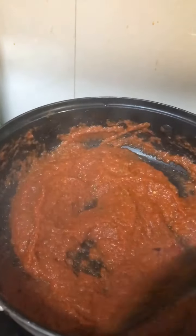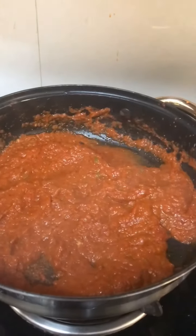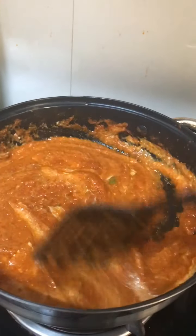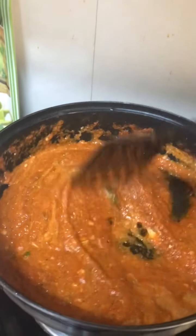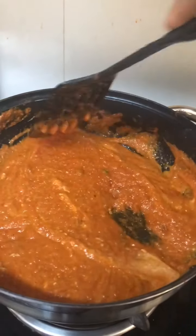The masala is almost ready. Now we are adding the cream.